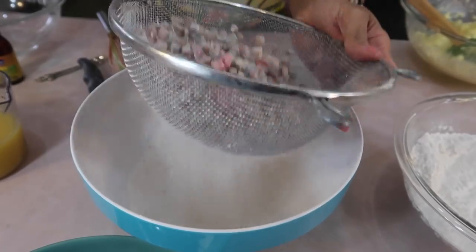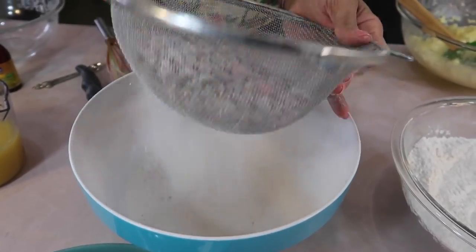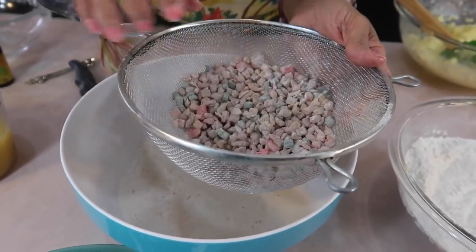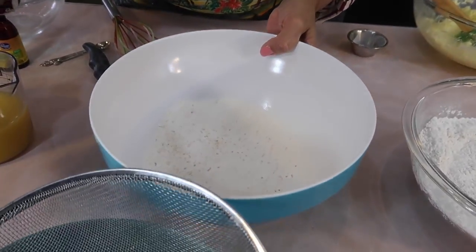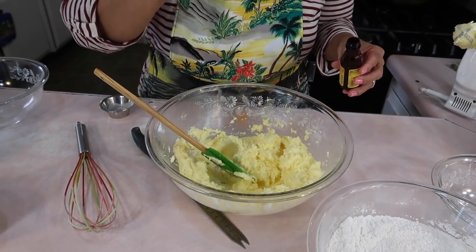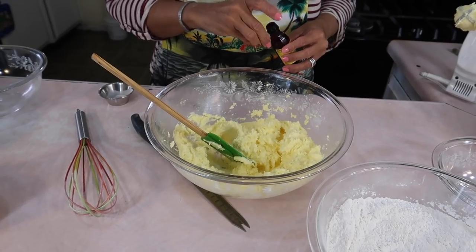Now we're going to go back to the batter because we have to add our lemon extract. And remember, it's lemon extract, not vanilla. It's a quarter to half a teaspoon of the extract, just depending on how much you like.